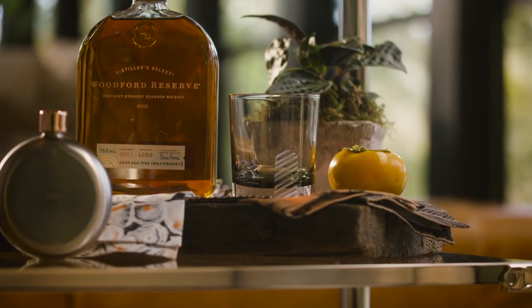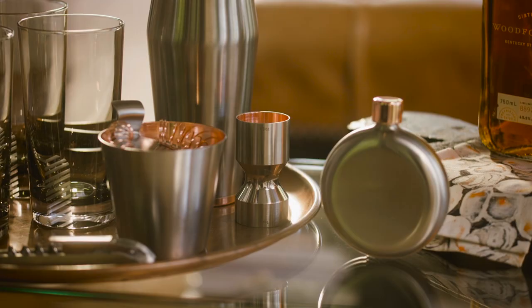Your bar cart is sort of a template of your aesthetic. Find those little personal things — I think it's a cool way to create an ambiance there.